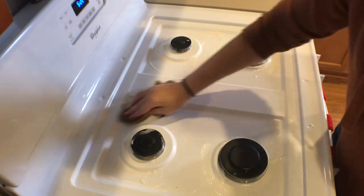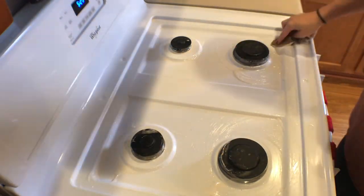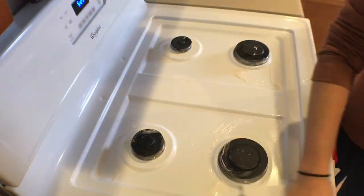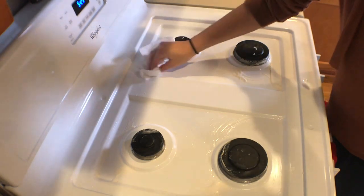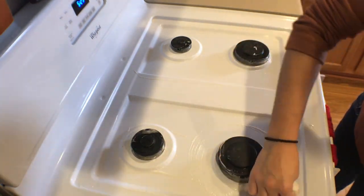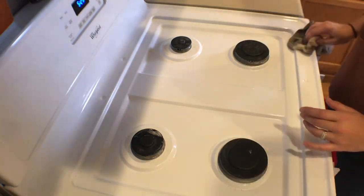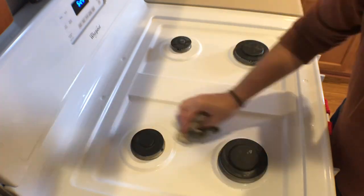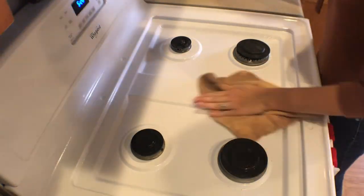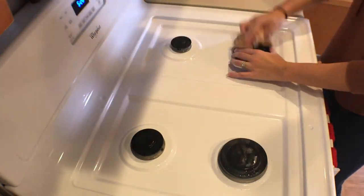Now that my stovetop has set for a little bit, I go in with a rag, spreading everything around to start lifting it off, then scoop up the excess soft scrub with a paper towel to throw it away. This part is kind of a pain, but it's the only way since it's not a sink and you can't just turn the water on. I scrub everything off as much as I can, then go in with the Pine-Sol all-purpose cleaner to wipe off the soft scrub and anything it didn't get.